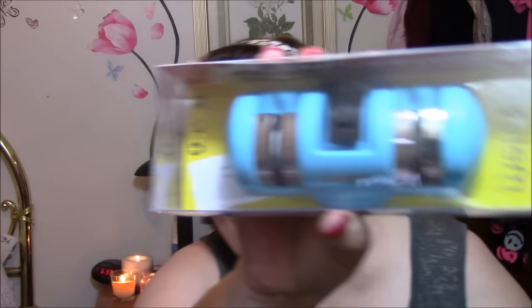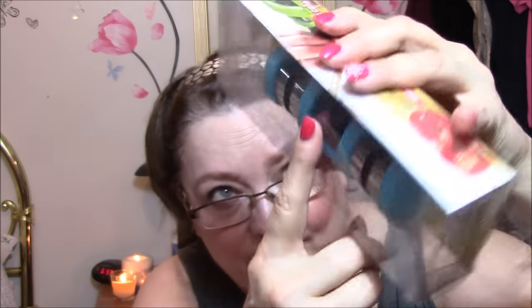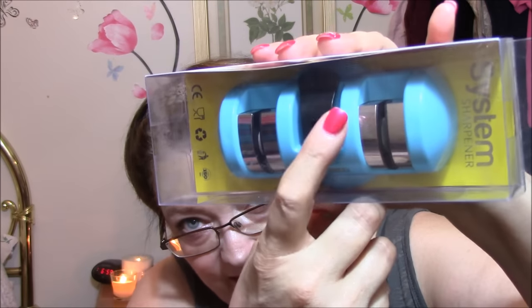The first thing I pull out is a system sharpener that provides a perfect sharpening angle every time. It can also be used for ceramic knives, which my other one cannot, so this is really nice. It looks like this little thing locks it to your countertop with a rubber bottom.